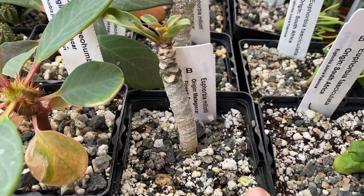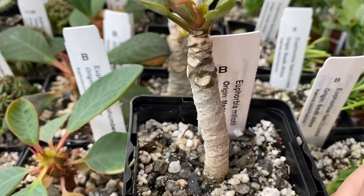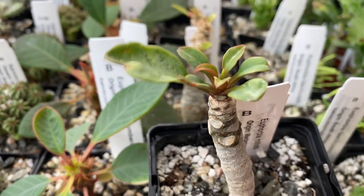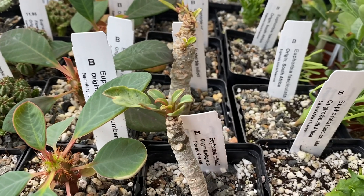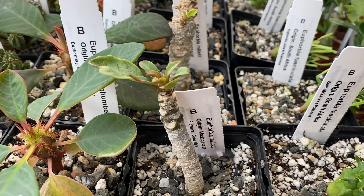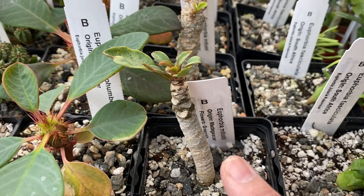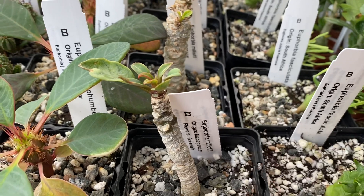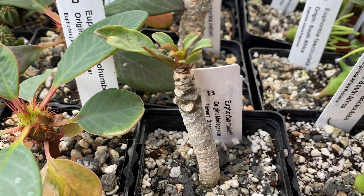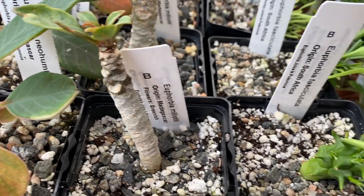This is another Euphorbia species, also from Madagascar. In its natural habitat it grows in a subtropical zone. It grows to about 18 to 24 inches tall. It has greenish red leaves initially and then turns more gray later on. Bright or filtered light is best. It thrives best in 50 degrees Fahrenheit and it's not frost tolerant.